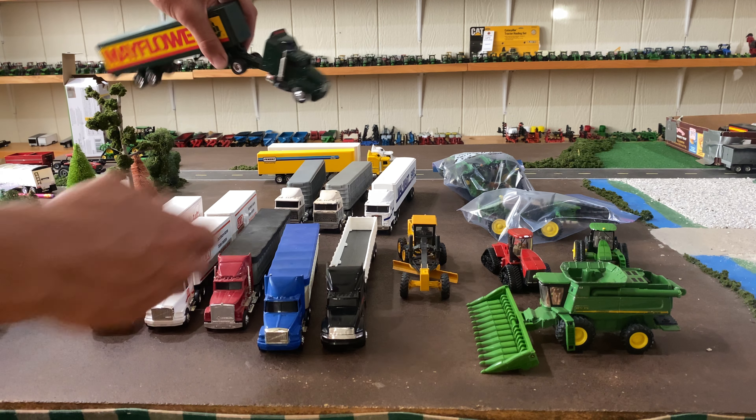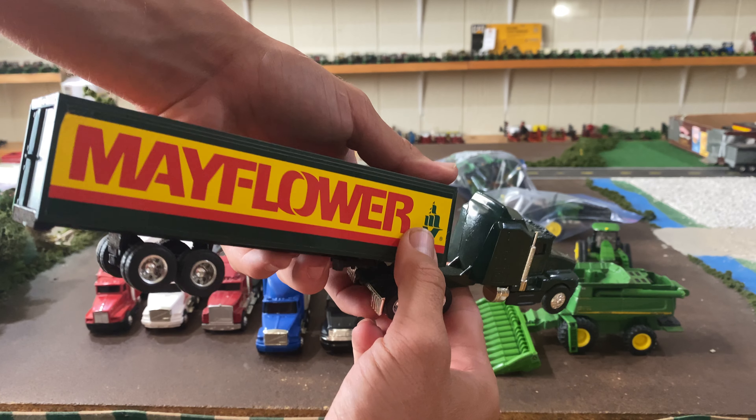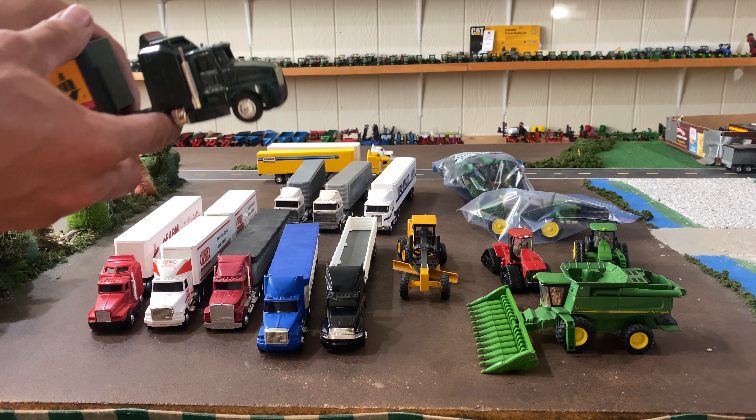And a Mayflower one — this one I believe was $8. Same exact truck and trailer, just different decal. I like that color green, but like I said, we may do something with that one too. Not sure yet.